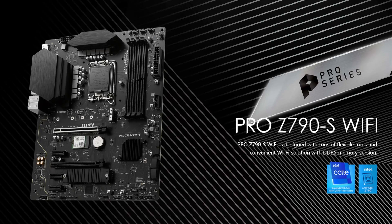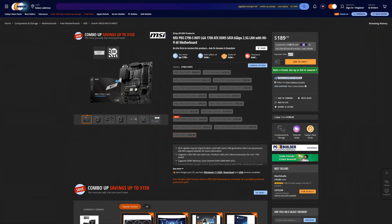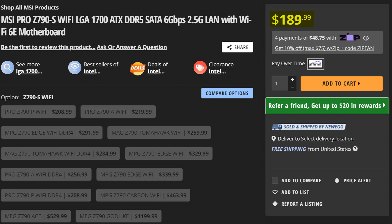We all know that the new Intel 14th gen CPUs aren't a great deal. But thankfully there are so many Z790 motherboards that still are, including a new one: the MSI Pro Z790S Wi-Fi — a proud addition to the pretty fantastic Pro series from MicroStar. And seeing how this one will set you back just $190, it is by far the cheapest one in the series yet.